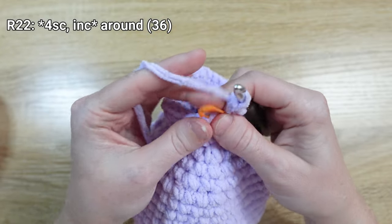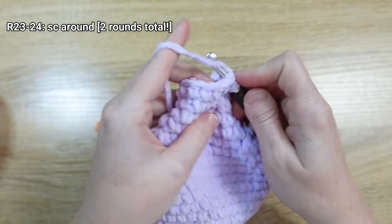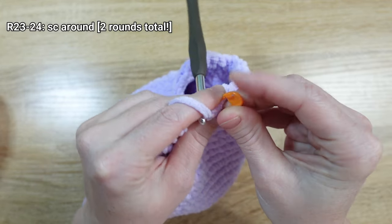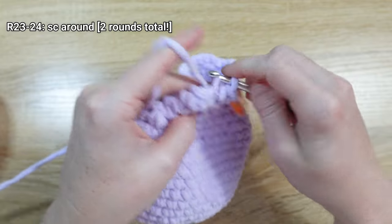For rounds twenty-three and twenty-four, all we need to do is put one single crochet stitch in every stitch all the way around. I will see you back here whenever I get closer to the end of round twenty-four.